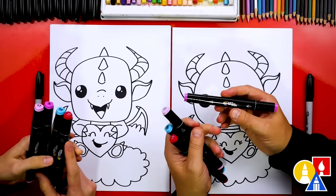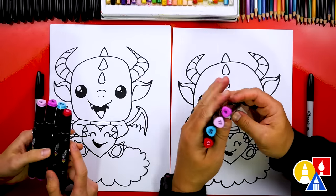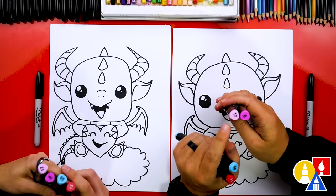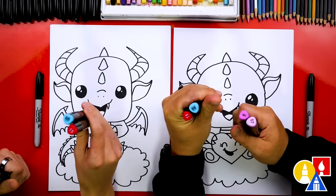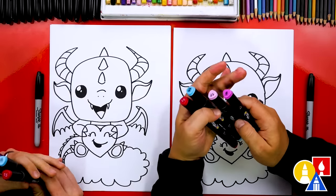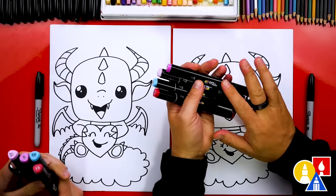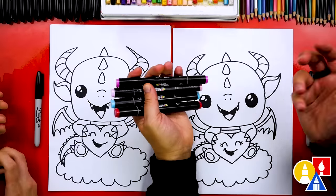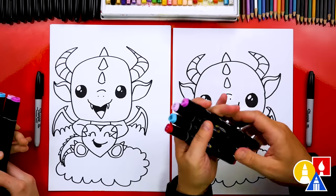We're using our Art4Kids Hub alcohol-based markers. The colors we picked out are two pinks: six and seventeen, and we also picked out sixty-six blue and fifteen red. You don't have to use the same colors — you could color your dragons any way you want. You don't have to use the same markers either; you could use a different brand of alcohol-based markers or even colored pencils, crayons, or oil pastels.